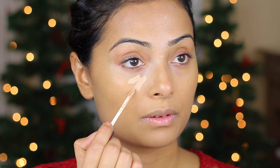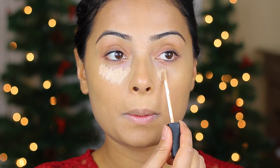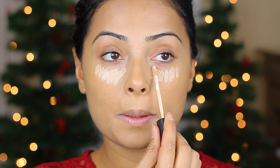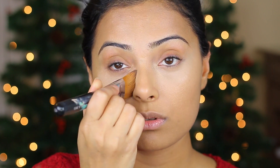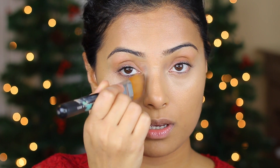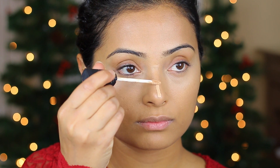Next, I'm using my NARS Under Eye Concealer in the color Custard. I love this concealer — it is by far the best concealer for South Asian and Middle Eastern skins. It has very good coverage, it's very lightweight, and it lasts pretty much all day. I don't have to retouch it and nobody has paid me to say this — I actually really mean it.